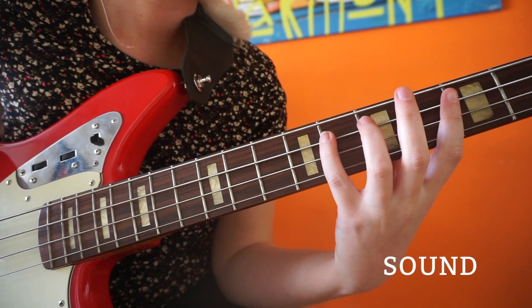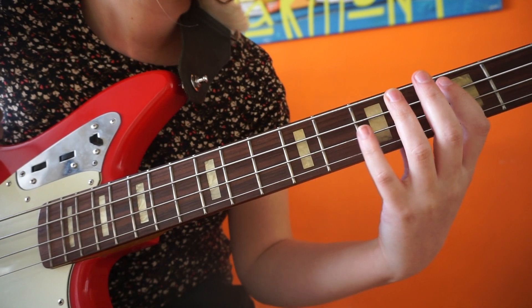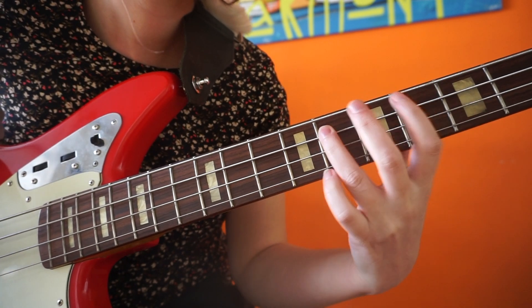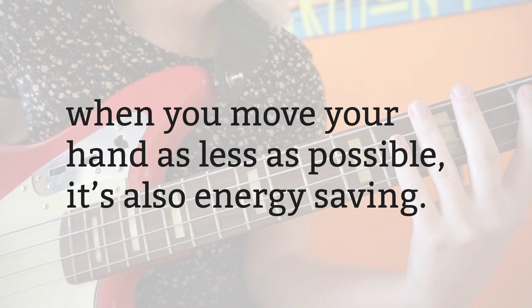Using all fingers can make you sound less messy, since you do not necessarily have to slide to get the note, and in that way also reduce the chance of playing a note that was not intended. When you move your hand as little as possible, it's also energy saving.